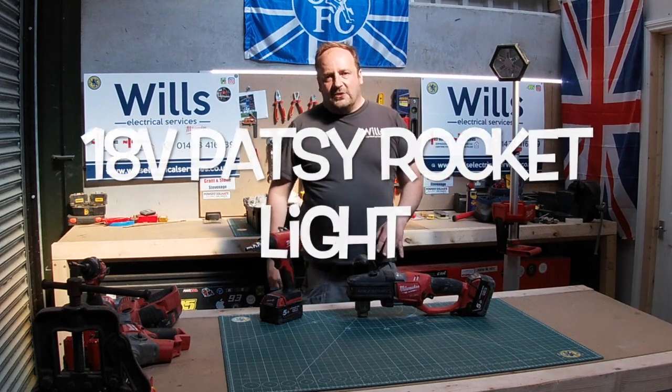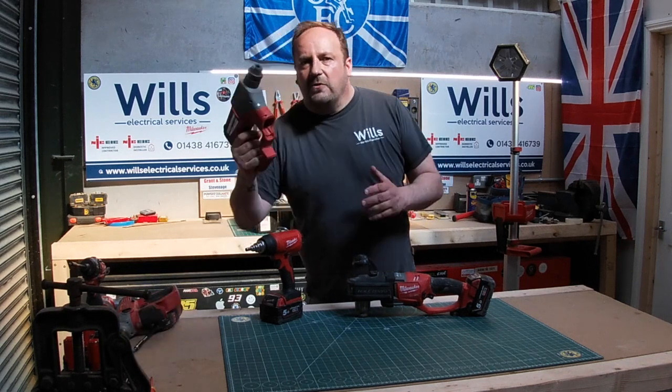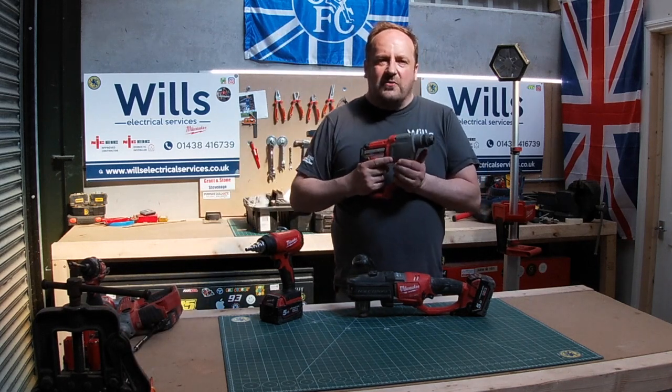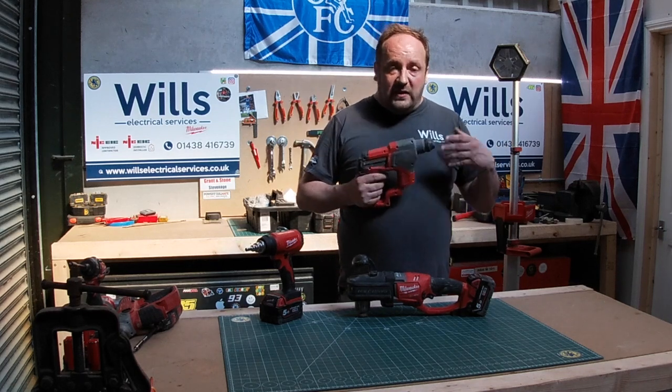When I was chatting to Lewis, he was like, 'Review your 12-volt SDS drill,' and I was like, nah, it's been there, done that, you know — they've all got them.